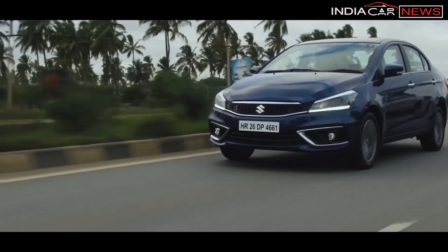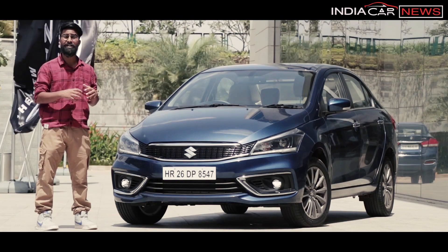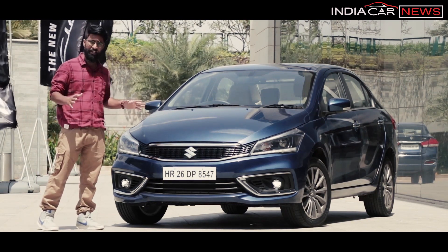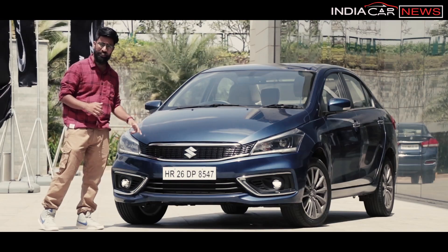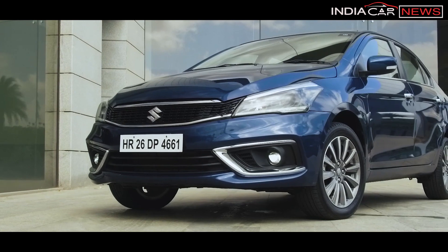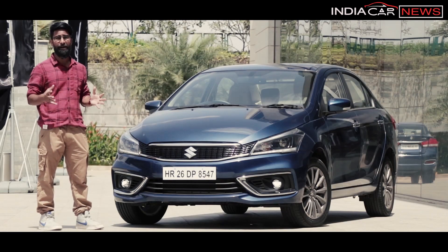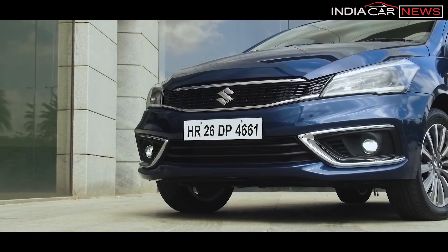First things first — design. Talking about the front profile specifically, it is completely new. The grille is completely new with chrome elements — three chrome slats — and a black surround. The headlamp assembly is completely new with projector headlamps, along with daytime running lights and fog lamps.